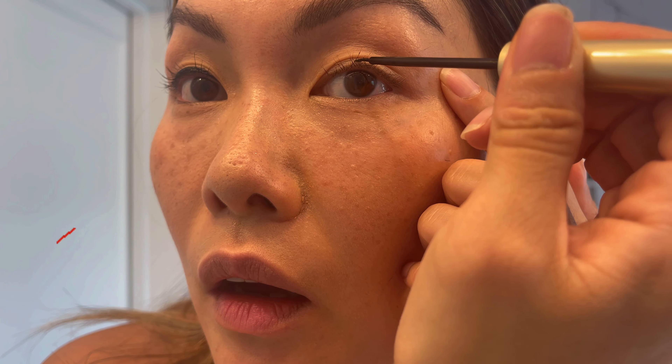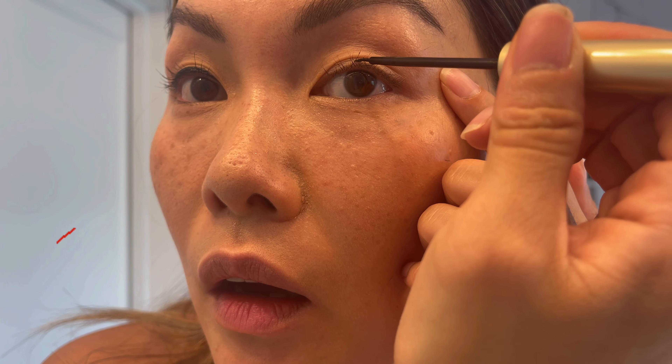What instead you should do is start from the middle and then go out, and then do a very thin line on the inside. That way it goes thick into thin, which gives you the cat eye and opens up your eye. So let me show you.